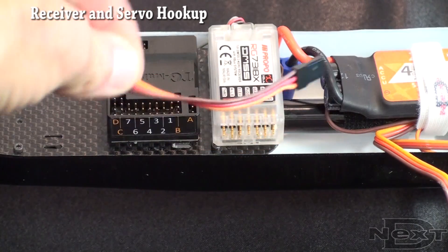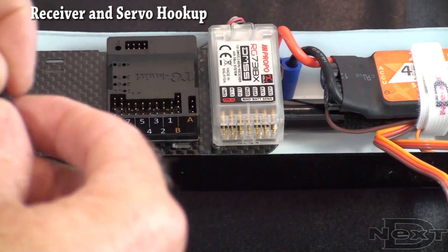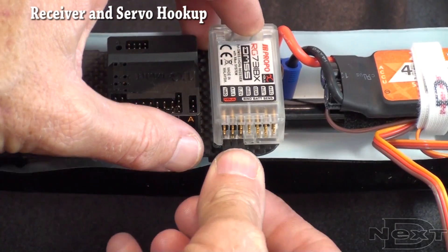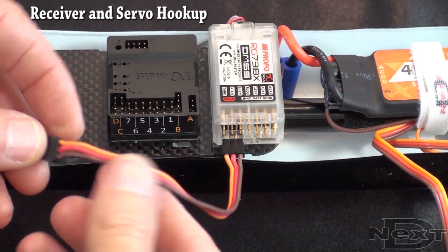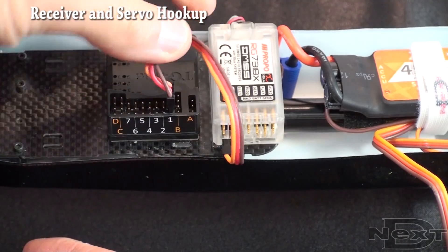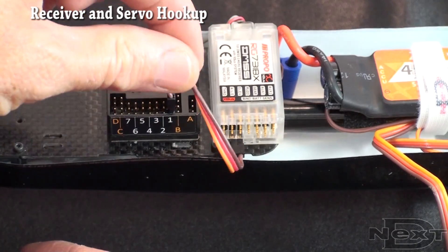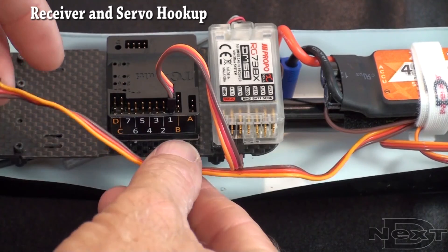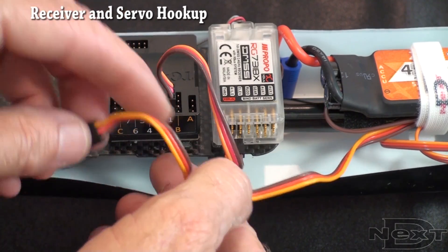To hook these two up, we need to start with a male-to-male plug. Plug it into the X-Bus port of the receiver, then it goes into port 1 of the TG-Multi. This transfers both power and signal between the two. Then we want to plug our ESC — which is also our BEC power — into port 2.